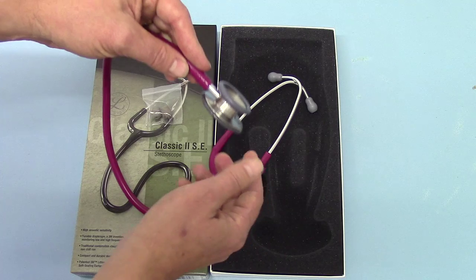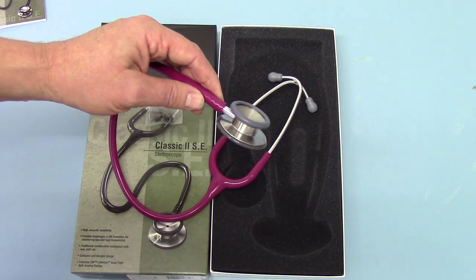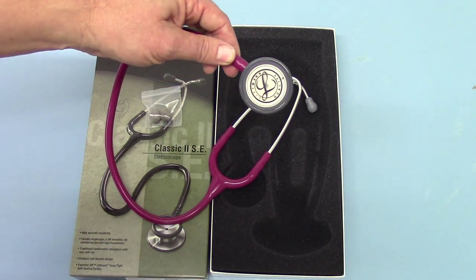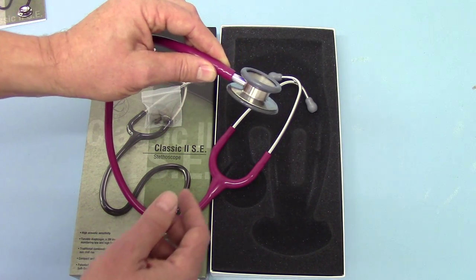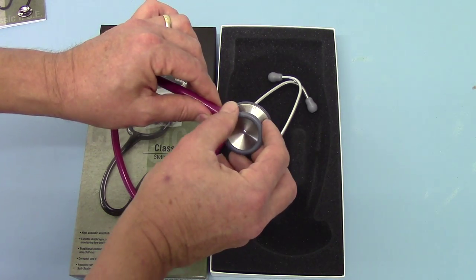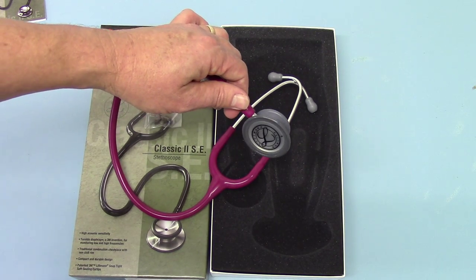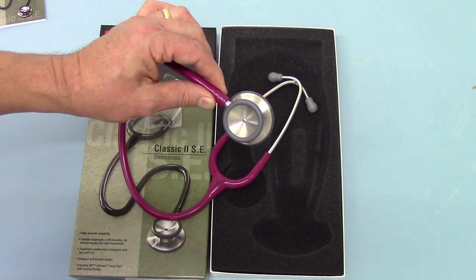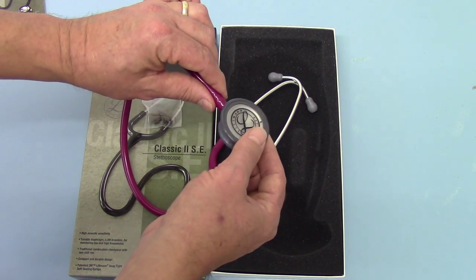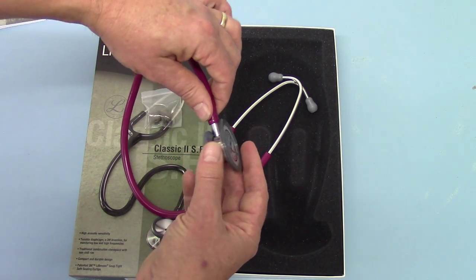Moving to the chest piece, you'll see this is the standard Classic 2 SE double-sided, standard adult-sized chest piece with the Littmann diaphragm fitted — the adult size. And then you've got a slightly oversized paediatric bell piece. There's no ability to fit that with a second diaphragm. It comes just with an anti-chill ring for use as a bell.